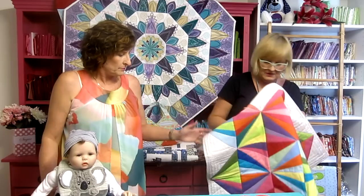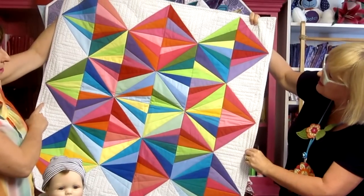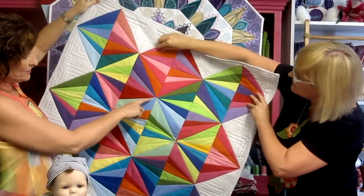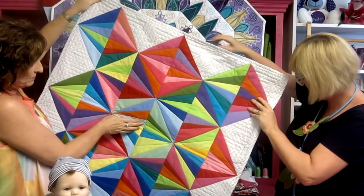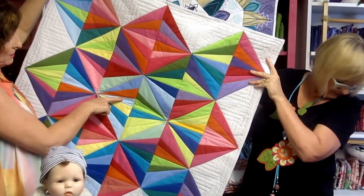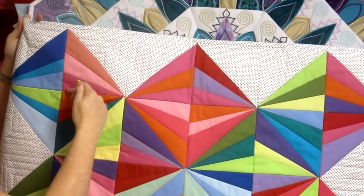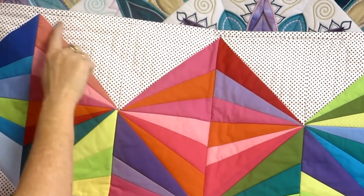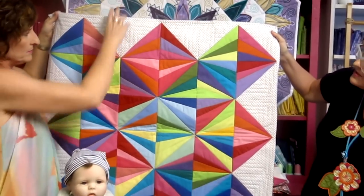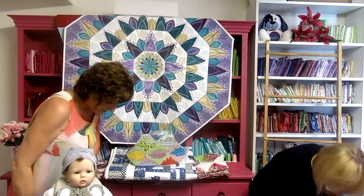Next is the Spinning Top Quilt, another favorite. It has a couple of different blocks. One block is completely made using the flip-and-fold method with lots of different sections, plus a mirrored version. There's also another block that uses flip-and-fold on just half of it, with quilting on the other half. The flip-and-fold technique is really cool and is used in several of our designs.